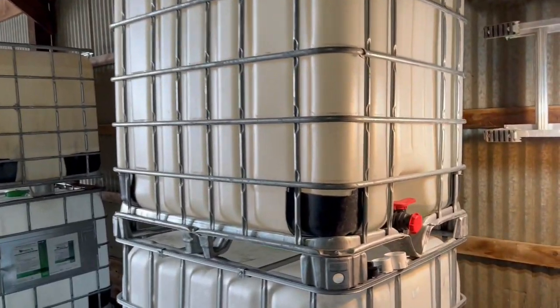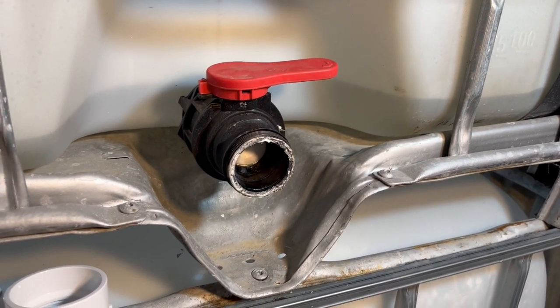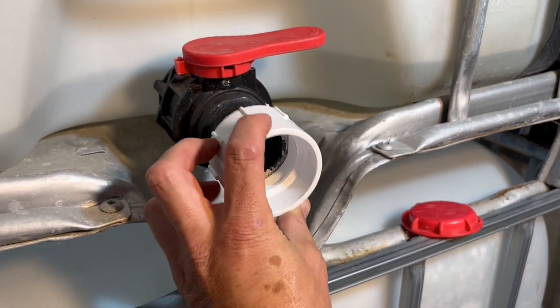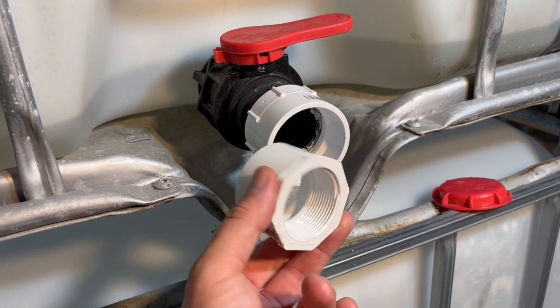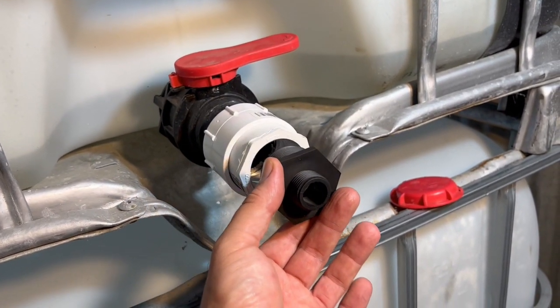There's a spigot here at the bottom of the tank that we'll use to get the water out. Unscrew the cap, screw on a 2-inch threaded to glue-on connector, glue in a 2-inch to inch-and-a-half threaded connector, then screw in an inch-and-a-half to garden hose connector.